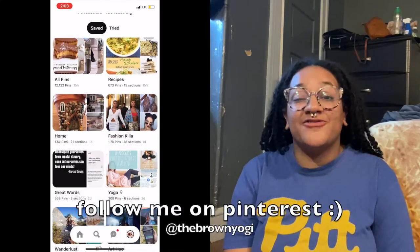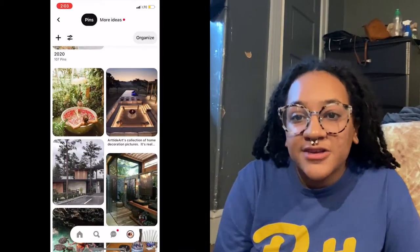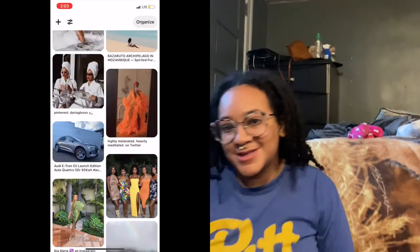Once you have grounded yourself and started getting clear on your why, you can start choosing photos that represent the things you want. You can use magazines, books — I like to go on Pinterest and search for what I'm trying to manifest. I also have a running vision board on my Pinterest, and whenever I see an image that I really connect to, I save the pin to that vision board. That's where I got my collection of photos today.